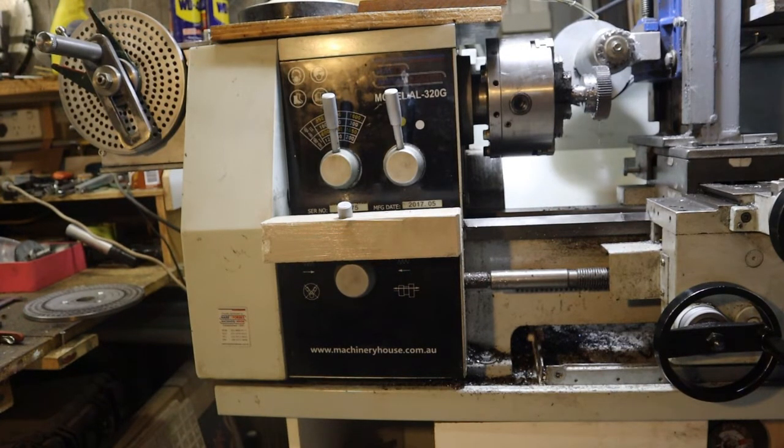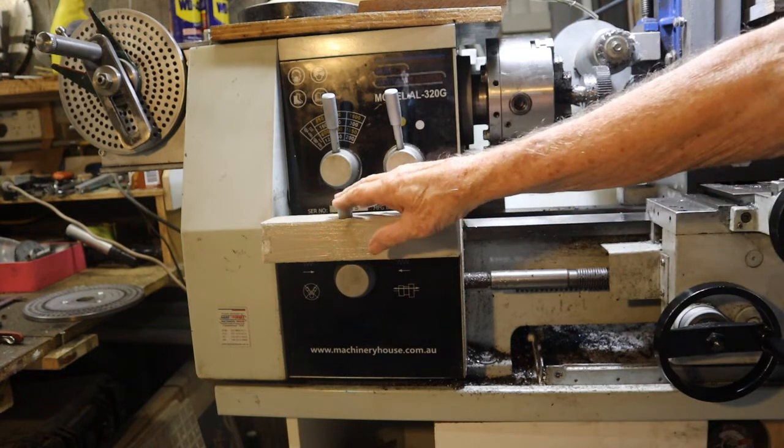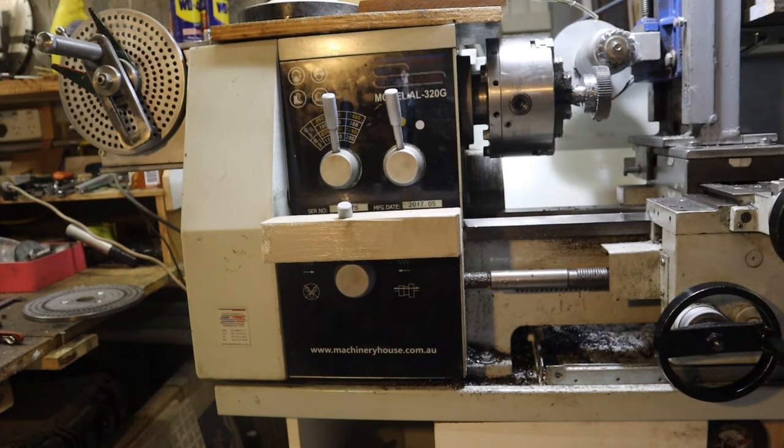Now when you're using a dividing head you have to make sure your lathe is switched off at the power point. And also you have to have a lock on this to make sure it is not engaged. You've got to have one or the other going — you can't have both going, otherwise you'll break the gears.